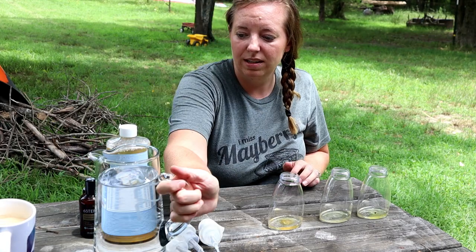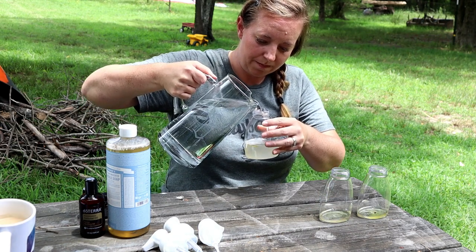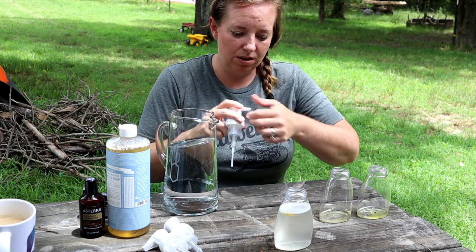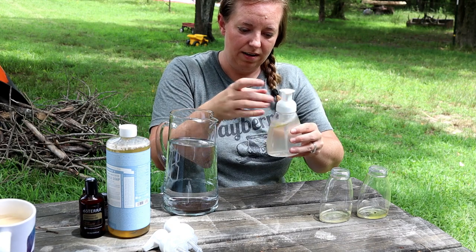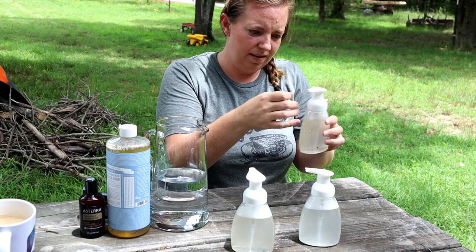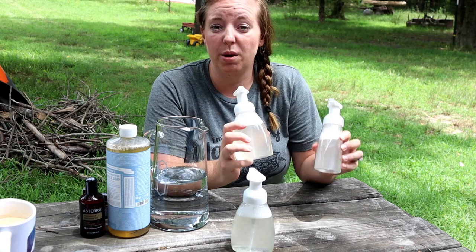All we've got to do now is add our water. I'm not going to fill it too full because I need room to put the pump in. That's going to work out about right. There's our citrus blend — just shake that up a little bit and that one's ready to go. See how easy that was? Now we have soap for each of our sinks.